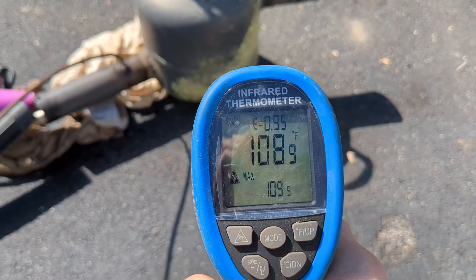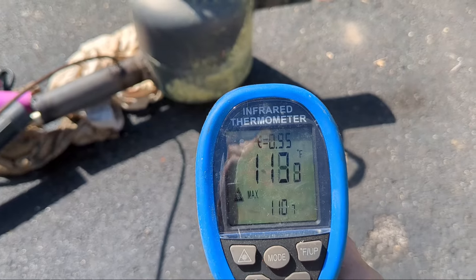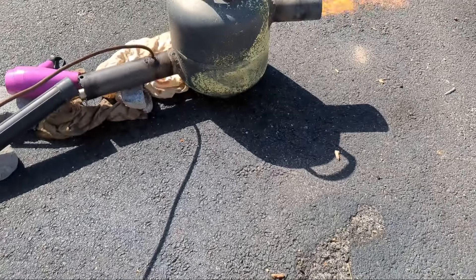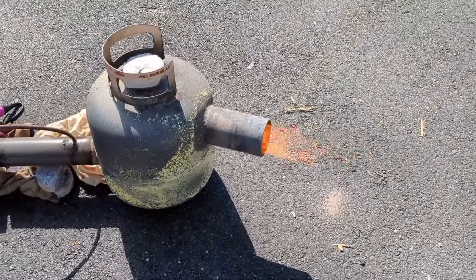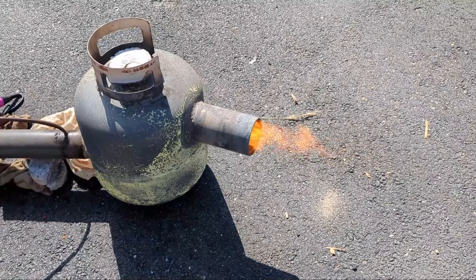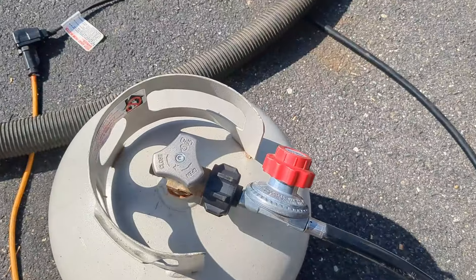Now I'm going to put the oil feeder into the inlet pipe. This is my little contraption here — I'm going to fill that with oil, and when I'm ready I will open up the valve and it will gravity feed into the inlet pipe.